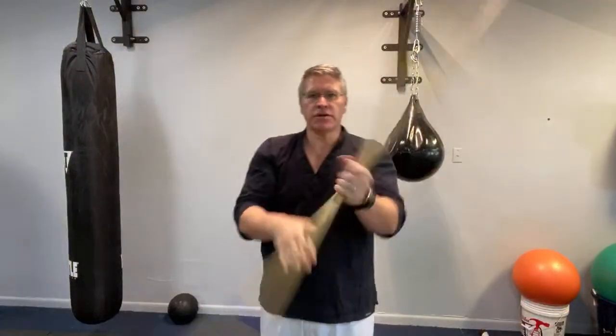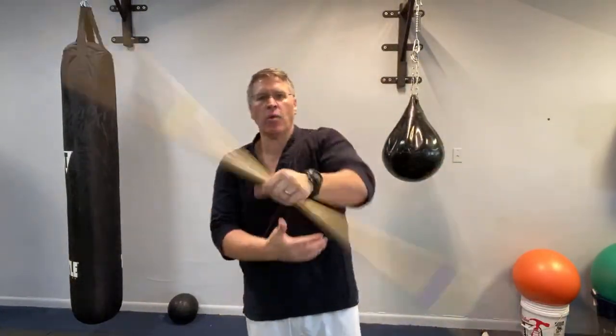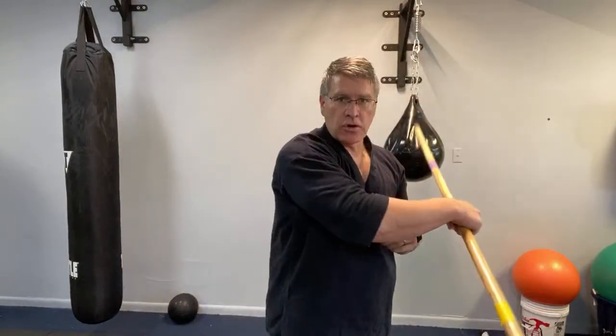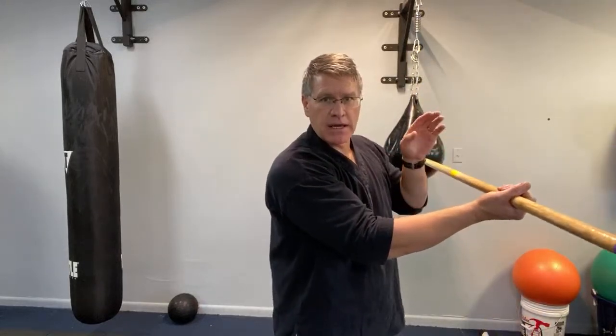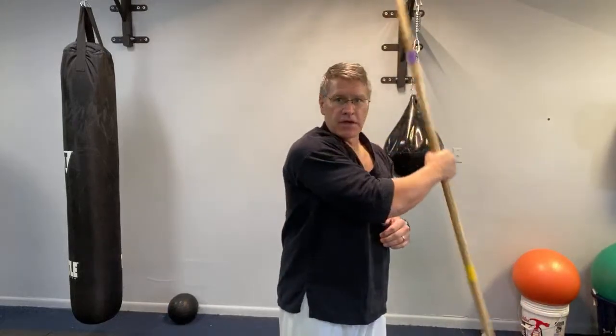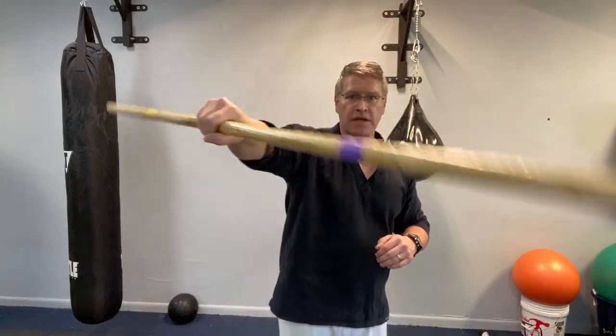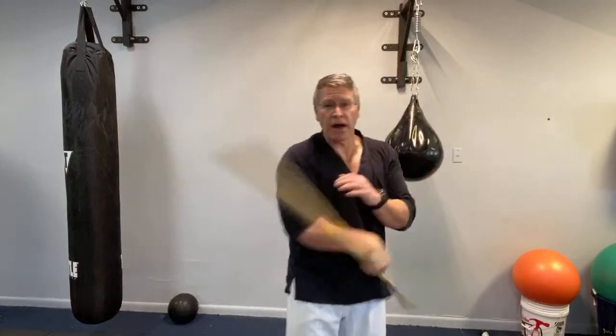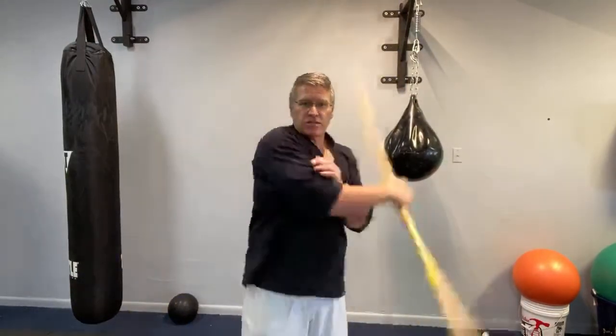Now go into one hand — this is my right hand, but it can be right or left because you're going to do both the same. Go down and make a circle on the outside of the opposite side of the body. Right hand, this is the left side — then bring it back and make the circle on the right side. I'm slowing this down so you can see I'm carving a sideways figure eight, also known as an infinity sign. Start slowly and gradually speed it up.